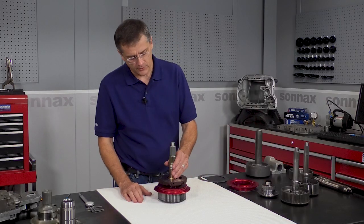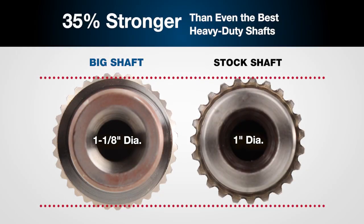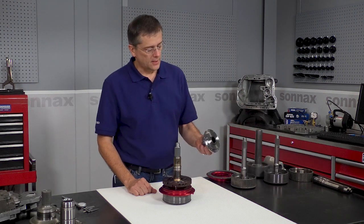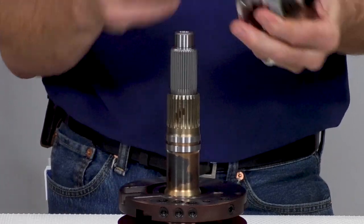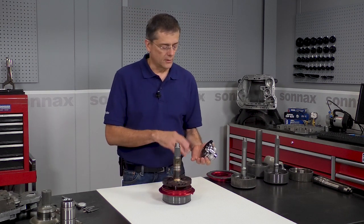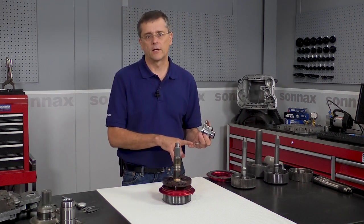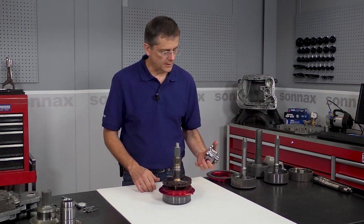We're going to walk down through some of the key features. The most significant is it's a 35-spline at the converter end — a fine spline that has a maximum cross-section to carry the most load. Now that does mean the turbine hub inside the torque converter does need to be changed to a 35-spline turbine hub. But changing this won't really affect the performance of the converter. The turbine hub is a relatively simple part — it's not going to affect the stall speed or other performance in any converter you might have, and any converter builder can set up a single disc or multi-disc converter with this turbine hub.